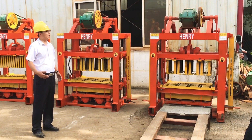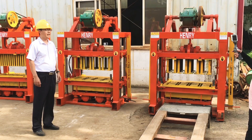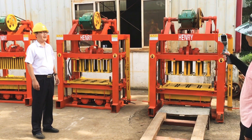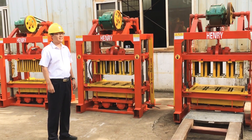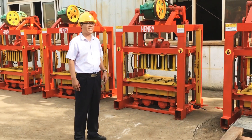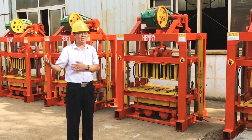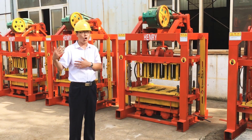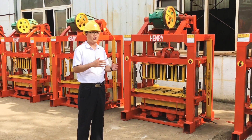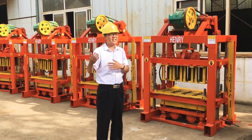Some customers who want to buy the block machine from China, who want to import the block machine from China, but they worry about whether this company is fake or whether this company is serious or honest. We export our block machine, especially this model, to Africa. It's very wholesale and most popular used in Africa. Some customers worry about whether the company will ship or manufacture their cargoes after they place the order.